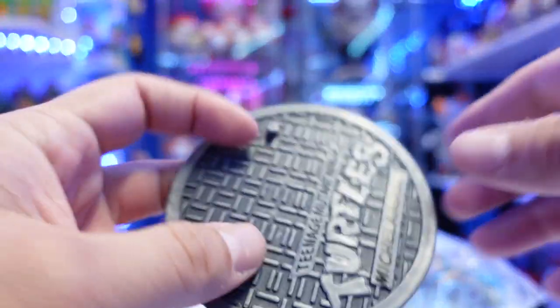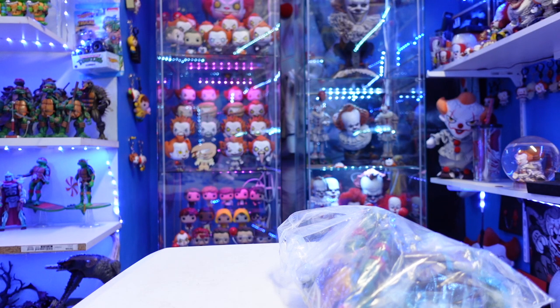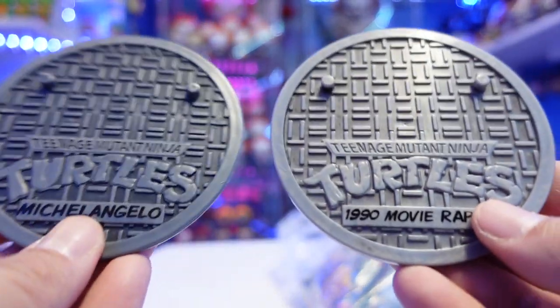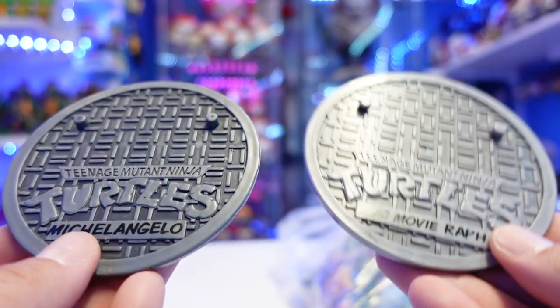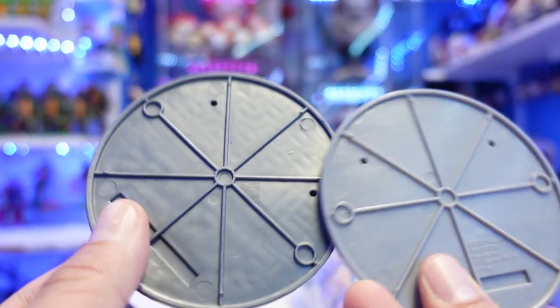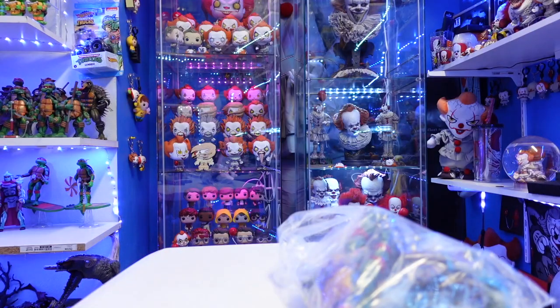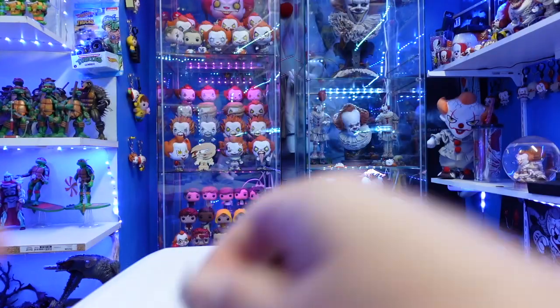All right, I do have one classics figure here. Actually this is the movie figure — this is the legit Raphael. Let's take a look at the bases. You can see the paint apps are a little bit different, but this is the movie version — they're basically kind of like repaints. This one has the trademark and everything; the bootleg one doesn't. So just wanted to share that with the base. He does come with his weapons too — the nunchucks and it does have the metal chain. That's pretty cool. These actually don't look bad at all.